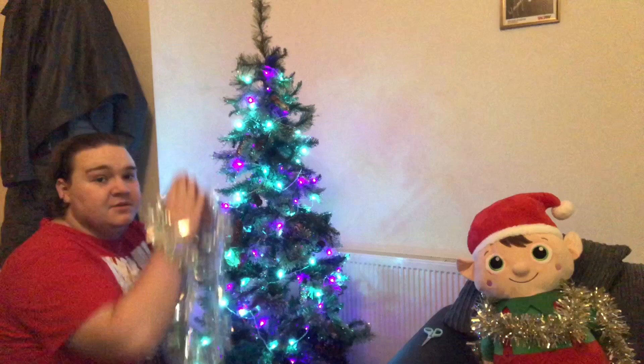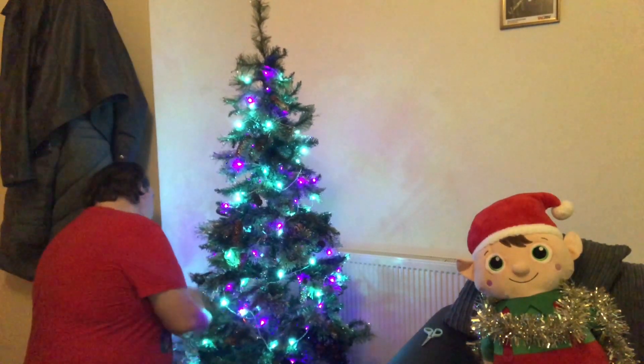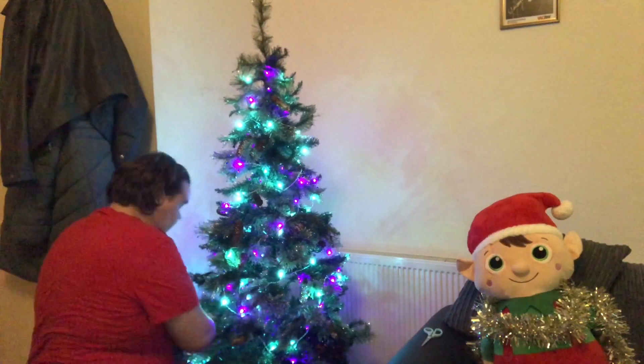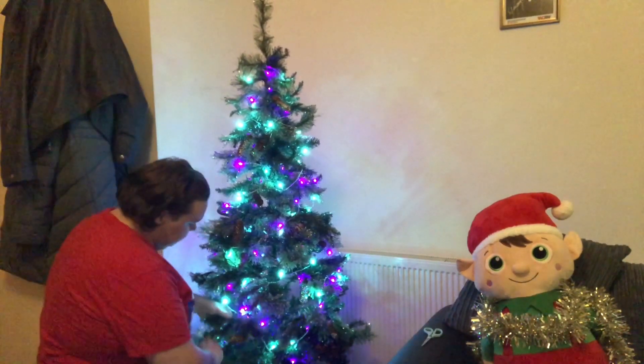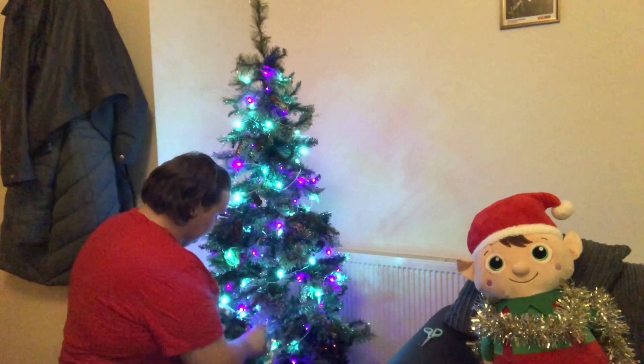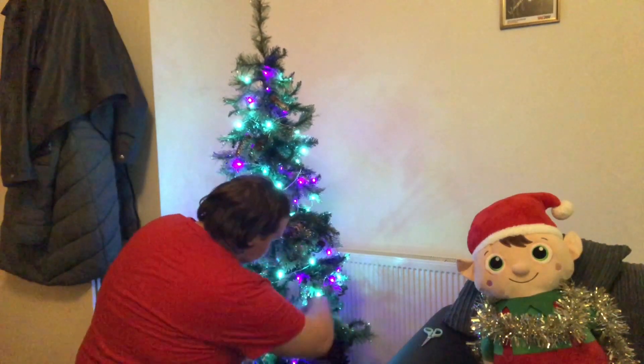Always put your thickest tinsel down the bottom of the tree, thinnest tinsel at the top of the tree — it just looks nicer. It looks so much nicer when you do it like that because you kind of bring the eye upwards. If I was a professional, that's the sort of thing I'd say to try and persuade you I know what I'm talking about.